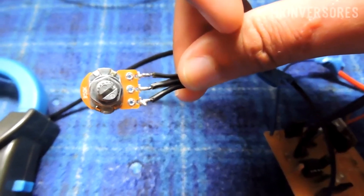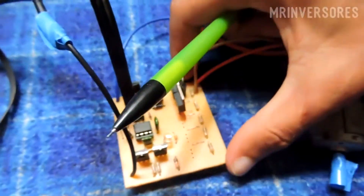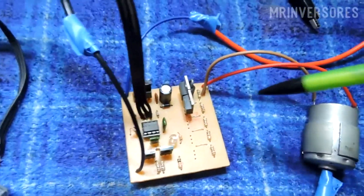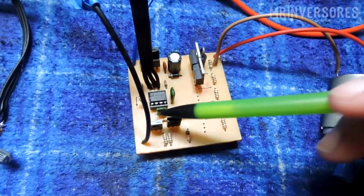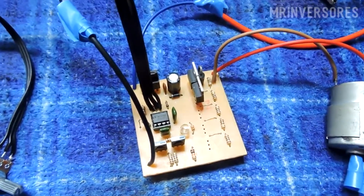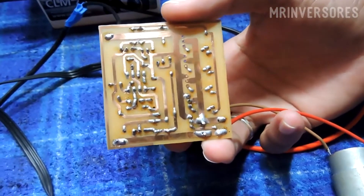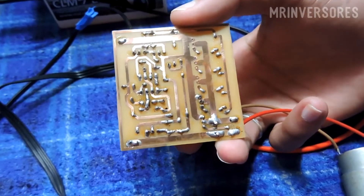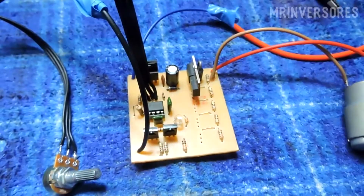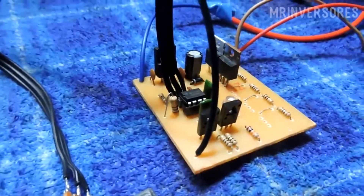The PWM controller uses a very generic IC — the 555 — to do this work. I'll explain it in more detail in the schematic. Here we have a gate drive with two transistors, BD-139 and BD-140, so we can put a lot of MOSFETs in parallel to withstand high currents. You need to tin the tracks too. Only one MOSFET — the IRF3205 — can handle 16 amps continuously. A motor like this doesn't consume even two or three amps at most.